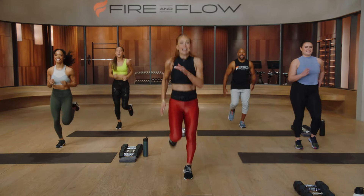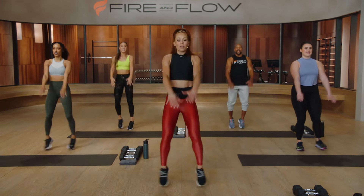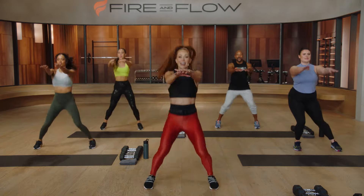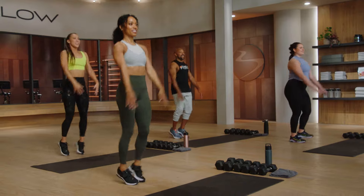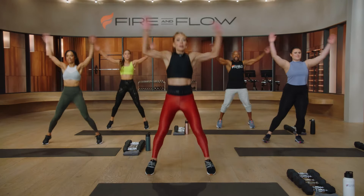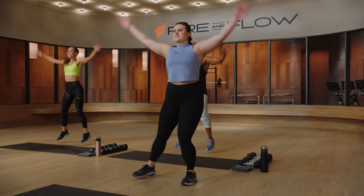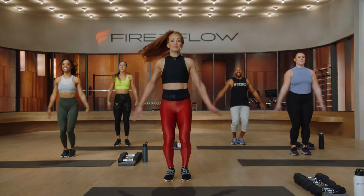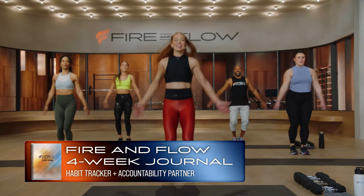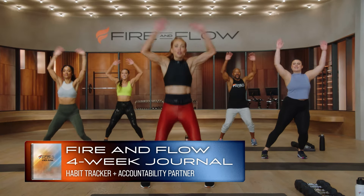We're gonna get into jumping jacks in three, two, and one. Feet jump wide, arms sweep overhead and then right out to the front. Bring a little heat into the legs and to the lungs. This program is really designed to meet you wherever you are, so take permission to choose whatever level you feel works for you and make sure you're having fun doing it. We're very excited about our journal as well — it's there to keep you on track, hold you accountable, get you feeling your best as you work towards a new and improved view.